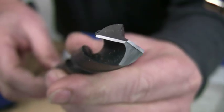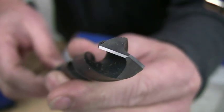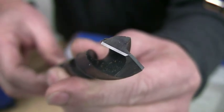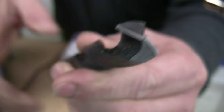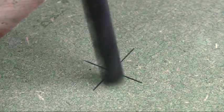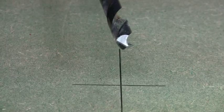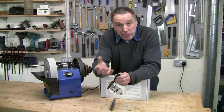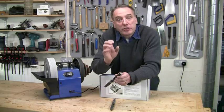Compare this with a four facet bit which has a single central point. This will stop it walking when you first touch it to the work, particularly if it's a very hard piece. How many times have you tried to start a conventional drill only to have it scoot sideways? That just doesn't happen with a four facet bit, and it also requires a lot less force to get started, which minimizes overheating and prolongs cutting life.